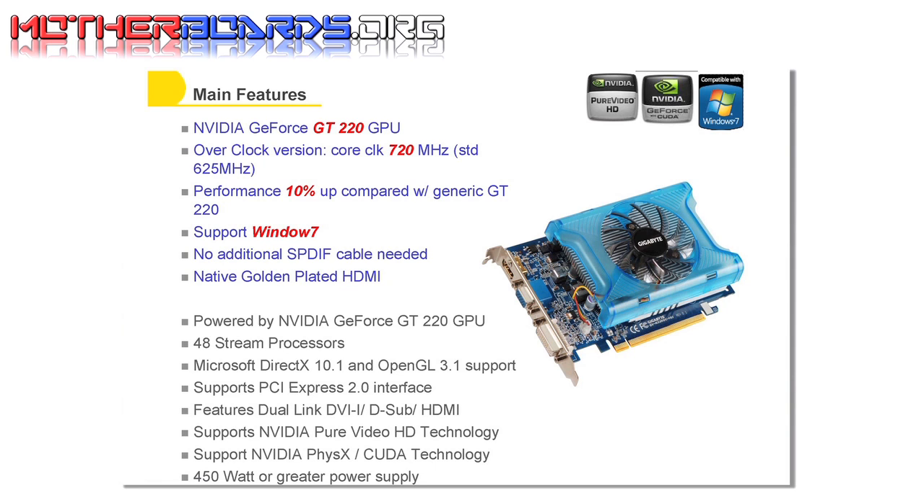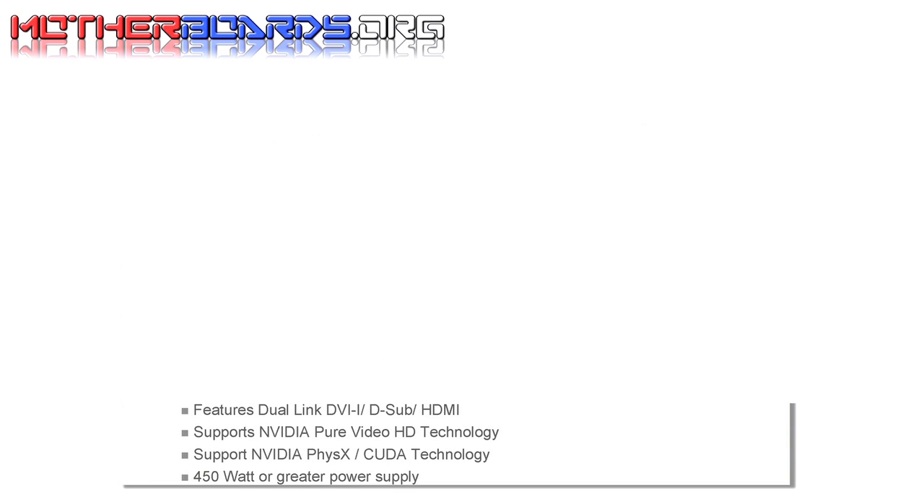One of the main features of this card is that it supports Microsoft DirectX 10.1. Overall, this card is really meant to replace the old 9400 series. The card supports PureVideo and CUDA, and only requires a 400-watt or greater power supply.